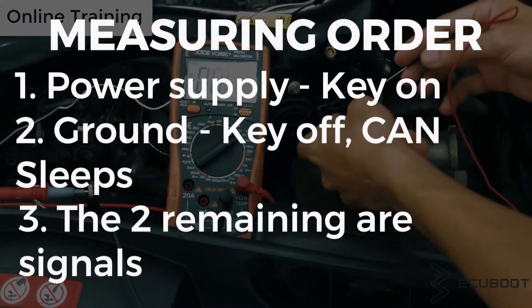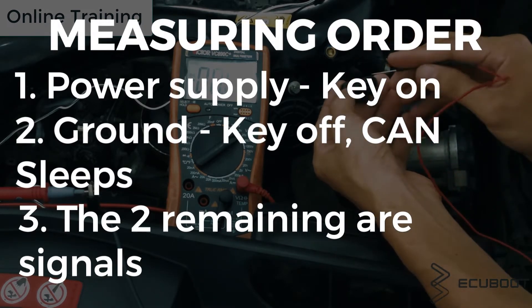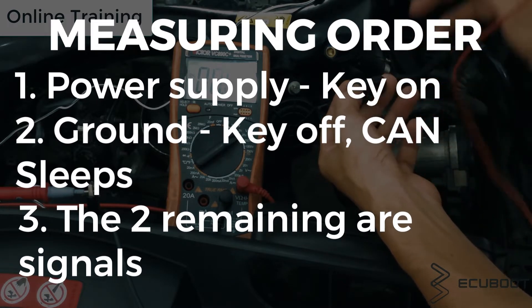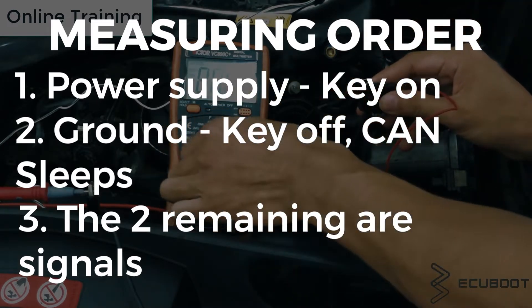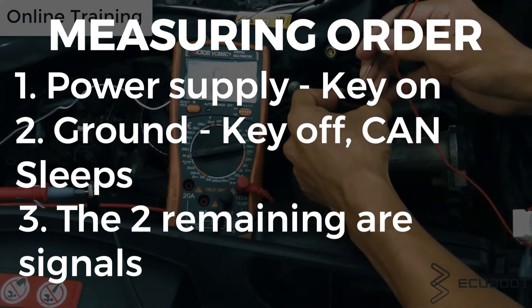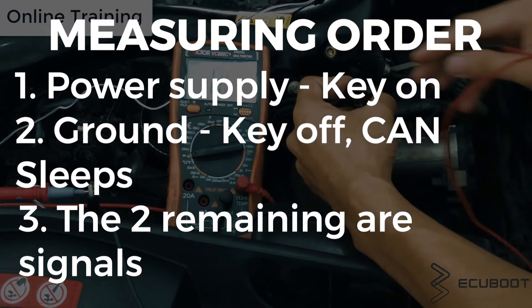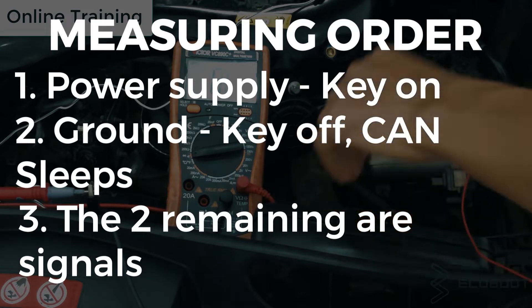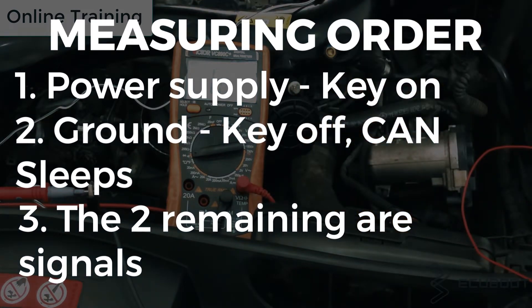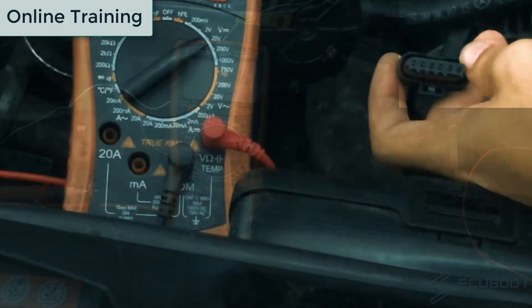Now here is the important measuring procedure to follow closely. We will short pin number one and two, which are wired to the motor. After that, first things first — turn your key on or press the start button one time without starting the engine. Then to measure ground, turn the key off and wait two to three minutes for the CAN network to go to sleep. The two remaining wires will be the signal wires.